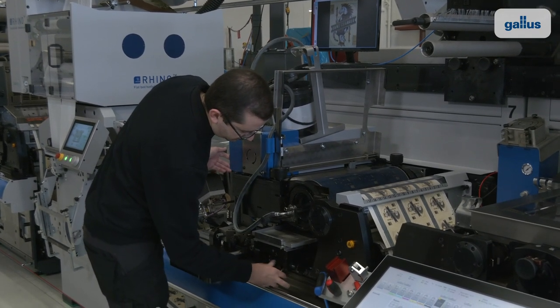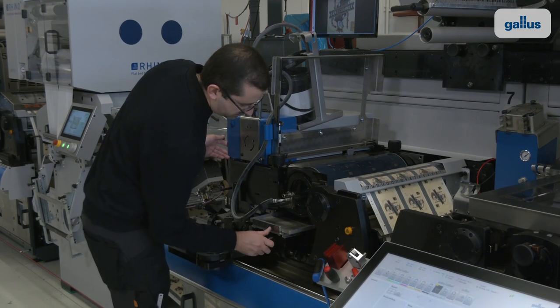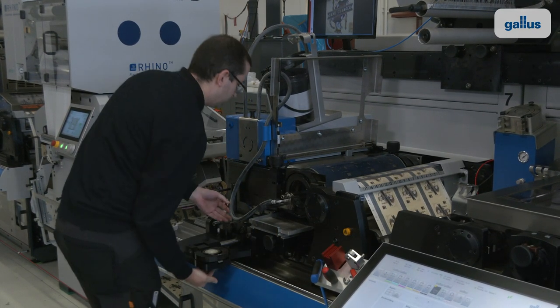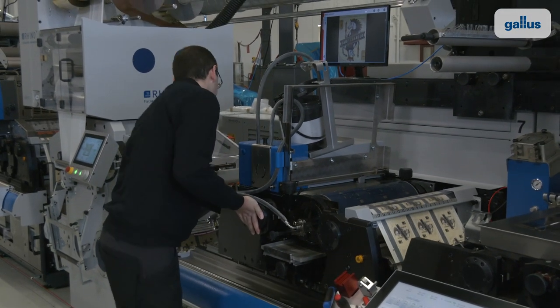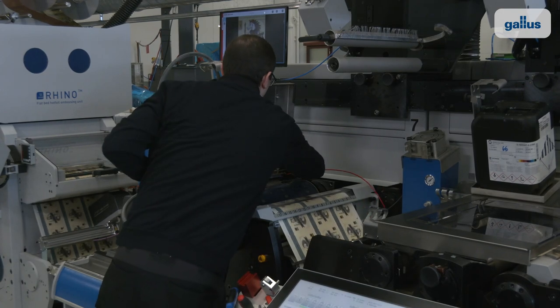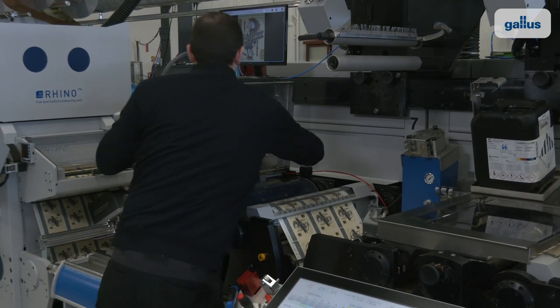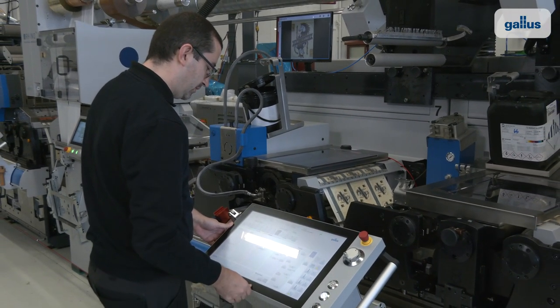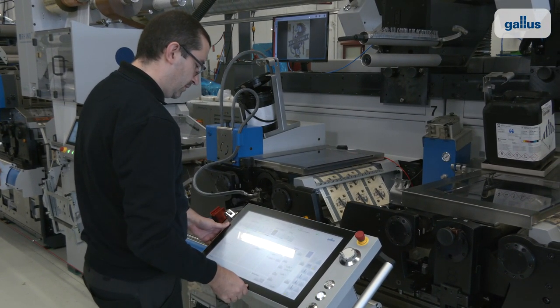This enables us to freely combine different printing methods such as offset, flexographic, screen, hot foil and die cutting on the same platform, and being able to change between them quickly and easily without cutting the web. Machine operators love this system.